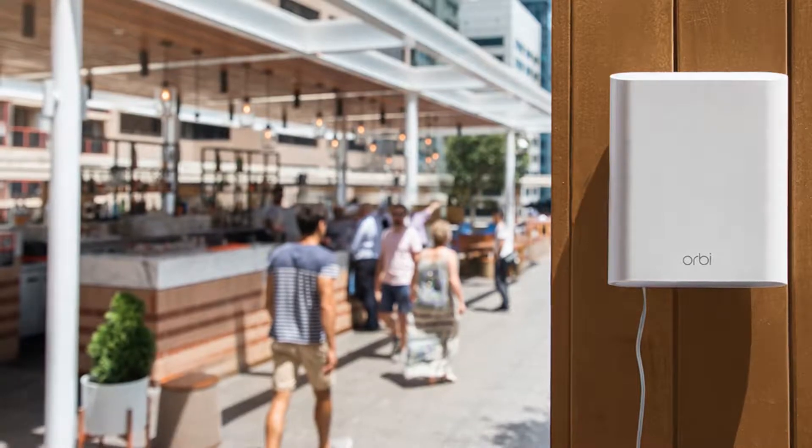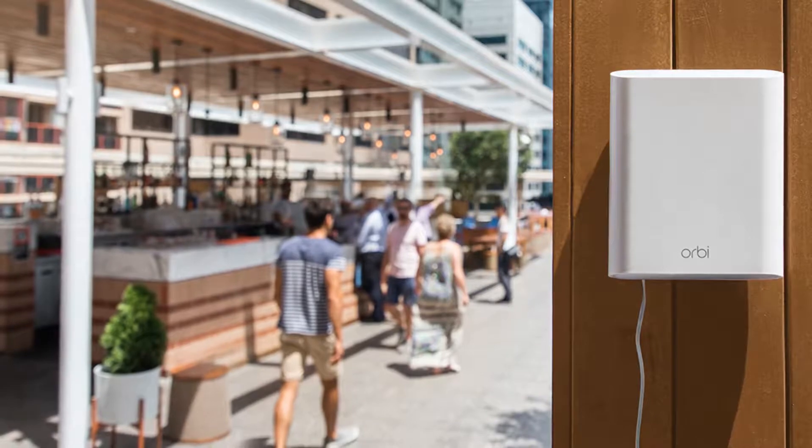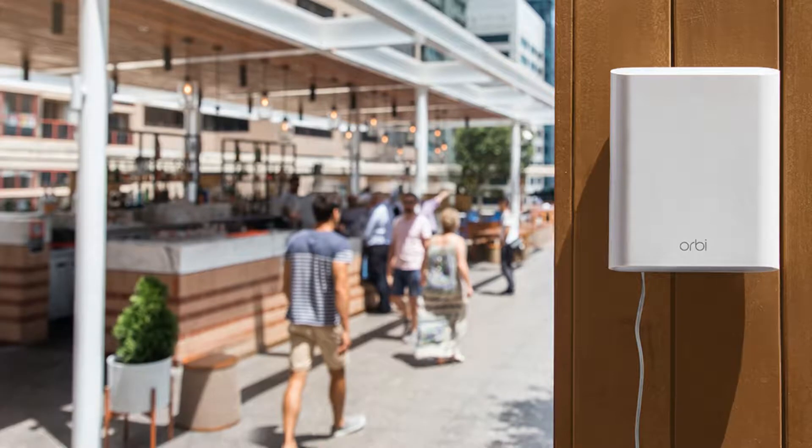We've covered quite a few of the products, and one of the most capable continues to be the powerful Orbi units from Netgear. They have some of the best performance stats, although at a premium price.